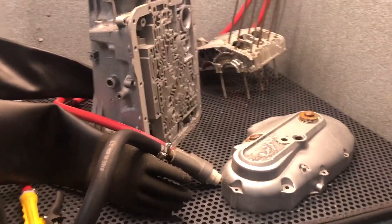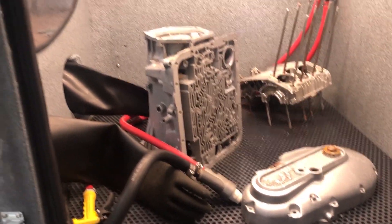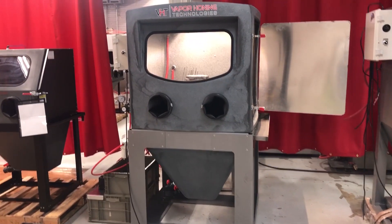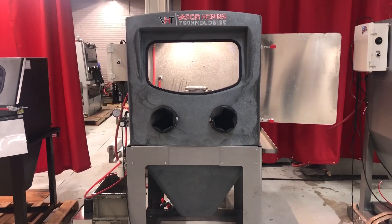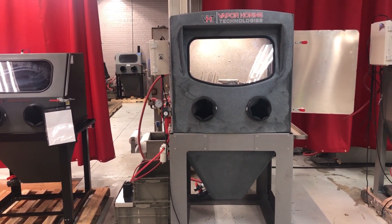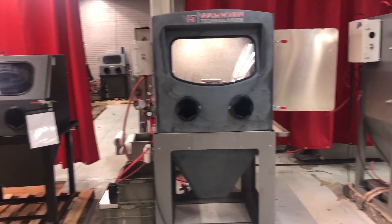I mean, look, we have three items in here just for visual reference of how big the cabinet is. Super durable, and this cabinet will hold over 500 pounds of product in it, so you guys are going to be able to put a lot of different things in here and make some money.